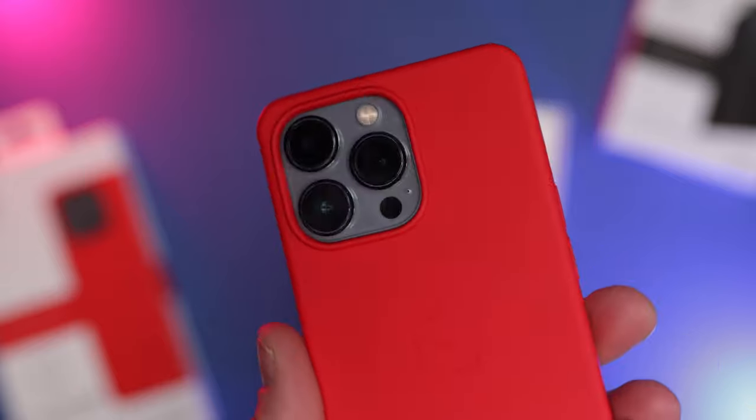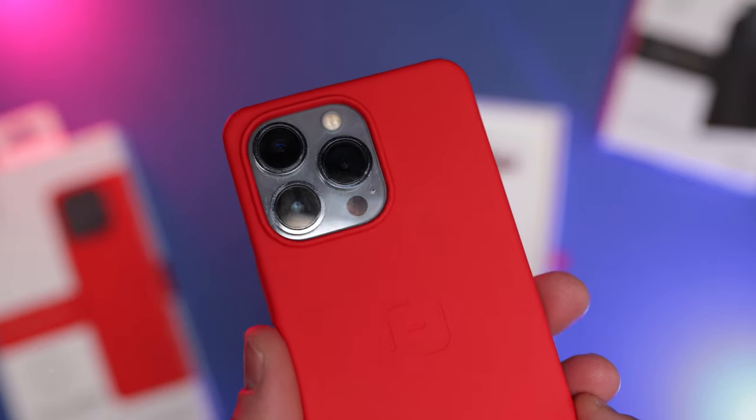We've got a nice lip on the front screen as well — it's kind of a sloped lip, not sharp, nicely sloped away from the screen so when you're swiping around it's a nice smooth feel. The magic is what's inside this case.